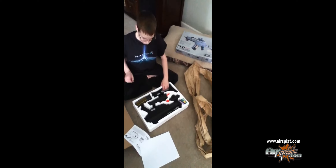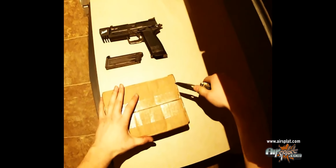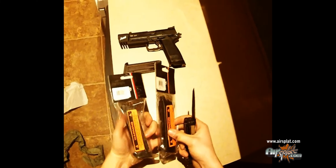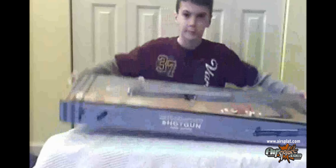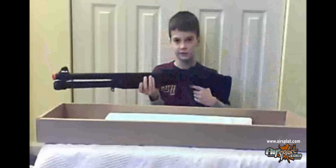Yes! Holy cow, check that out. Thank you. A trishot shotgun with three barrels. I bought this gun from AirSplat. The gun itself is actually very heavy. The cheek rest actually tilts on the gun.